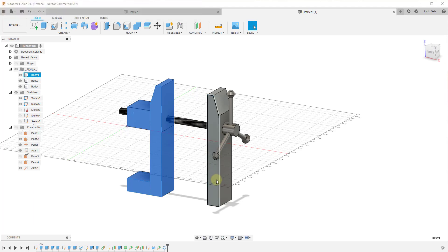This is just a very simple vice that I've modeled, and the assumption is that this would be screwed into or bolted into a table. I wanted to do a quick example of how we could use joints inside of Fusion 360 in order to make this vice operate when we spin the handle.